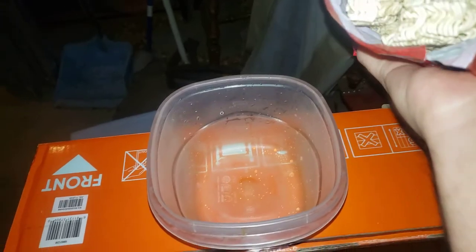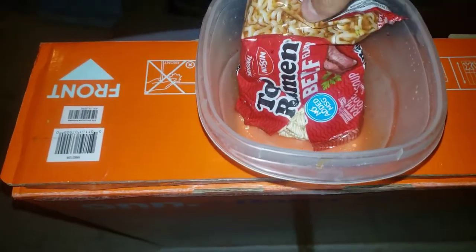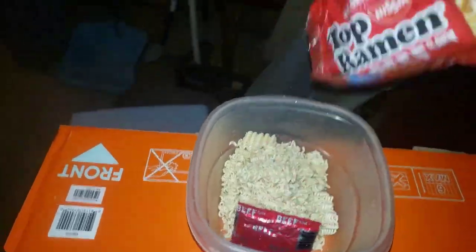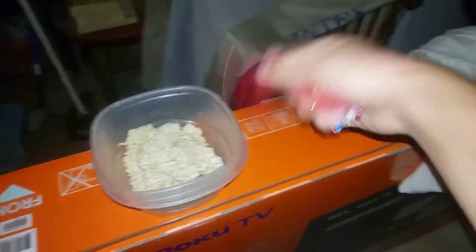What we need to do is go ahead and dump it in the dish right here, just like that, and crumble it up. After that, take the seasoning out and make sure you shake it like that.